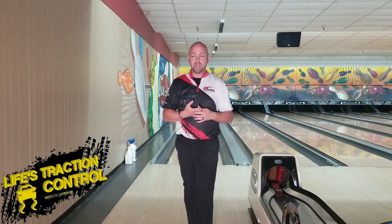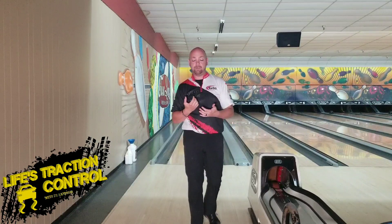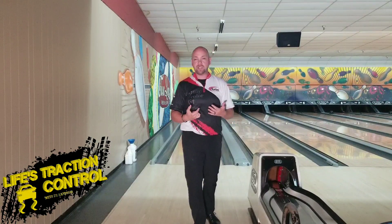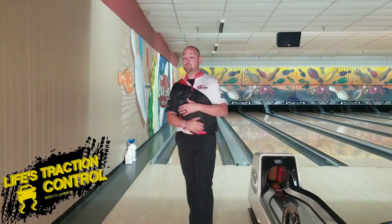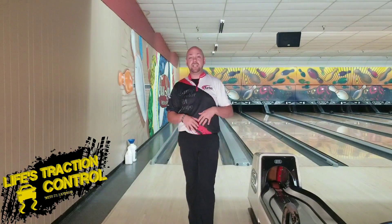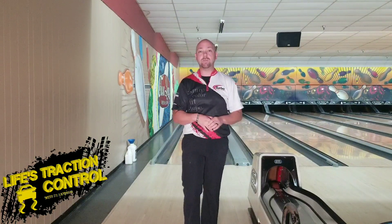Now, I know some of you are going to say, well, I have this power step where I have a little half step. That's okay. If you really like that and it does get you to the foul line in time, don't remove it, don't get rid of it. If it helps you, if you create power using that, then don't remove it.